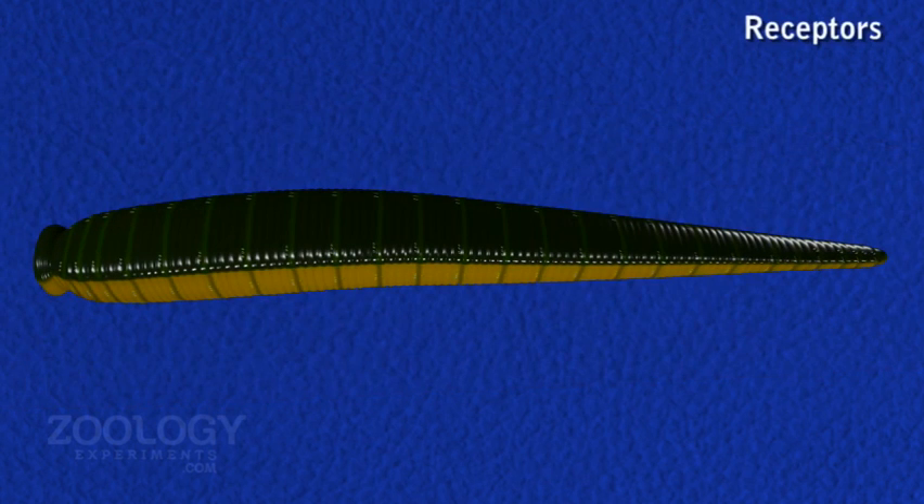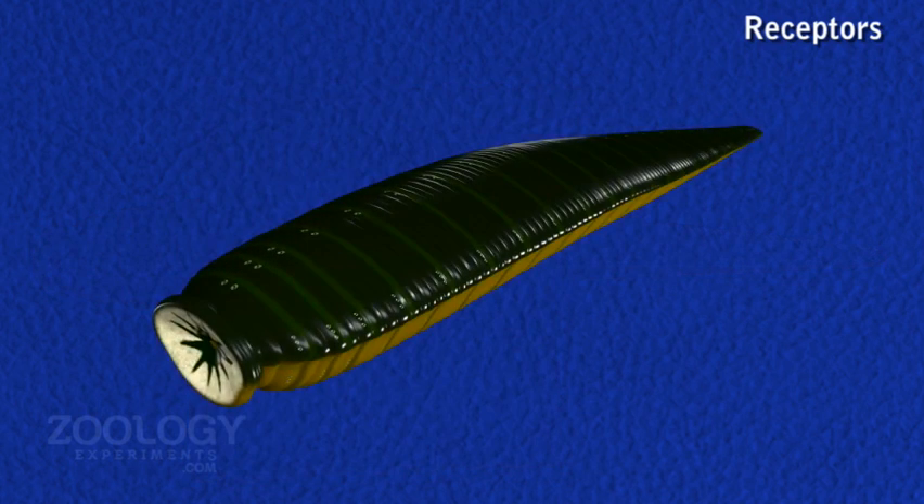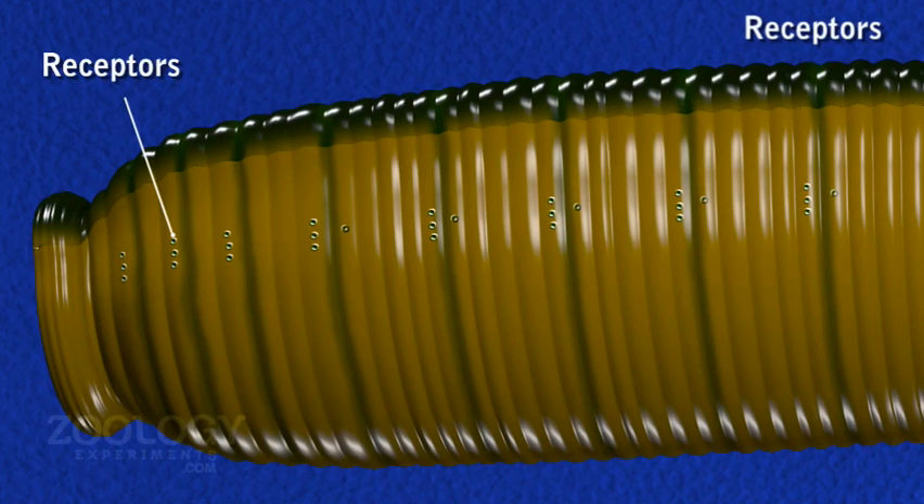The surface of each annulus is divided by fine longitudinal furrows into rectangular areas, each bearing a minute and elevated sensory papilla called the annular receptor. There are about 18 such receptors on the dorsal and 18 on the ventral side of each annulus. Besides this, four pairs on the dorsal and three on the ventral side in the first annulus of each segment are large sensory papillae called segmental receptors or sensillae.